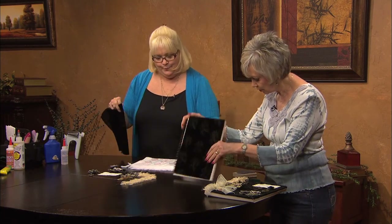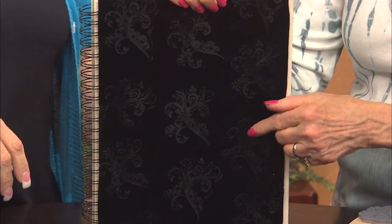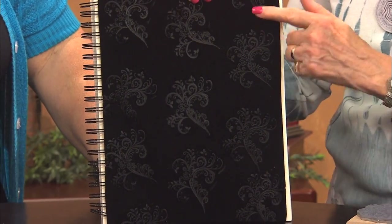Since the other one was already embellished, this one we can see exactly how many of the stamps that you pressed on.